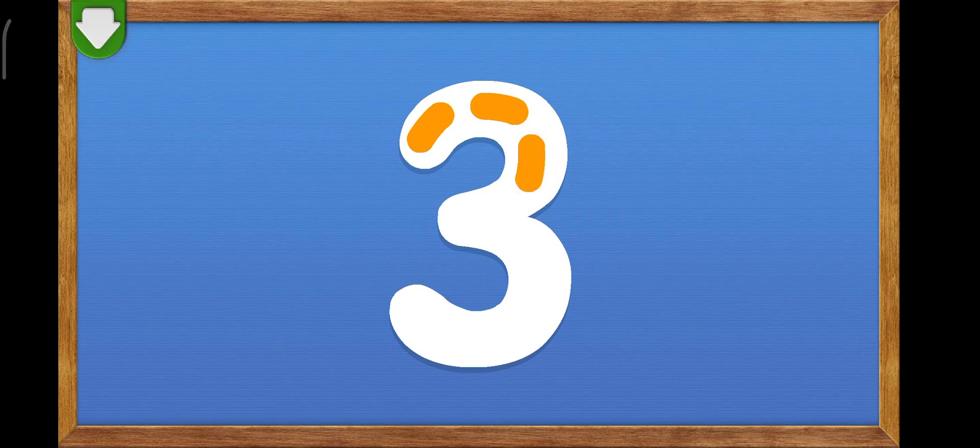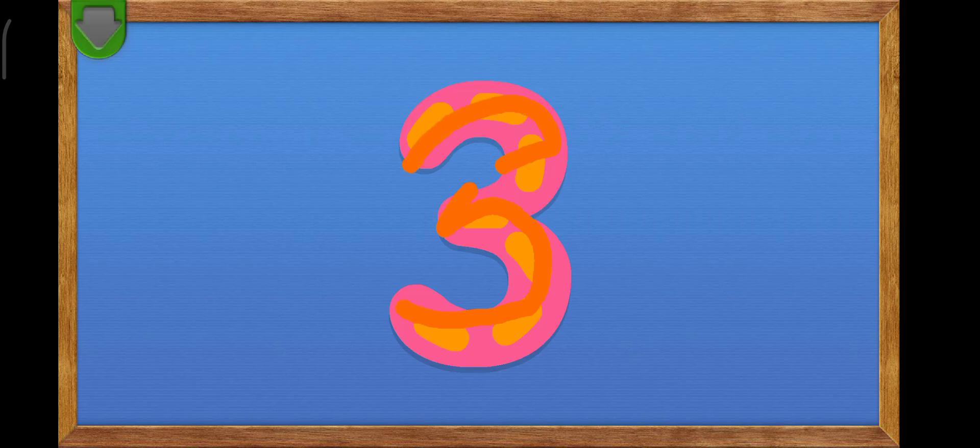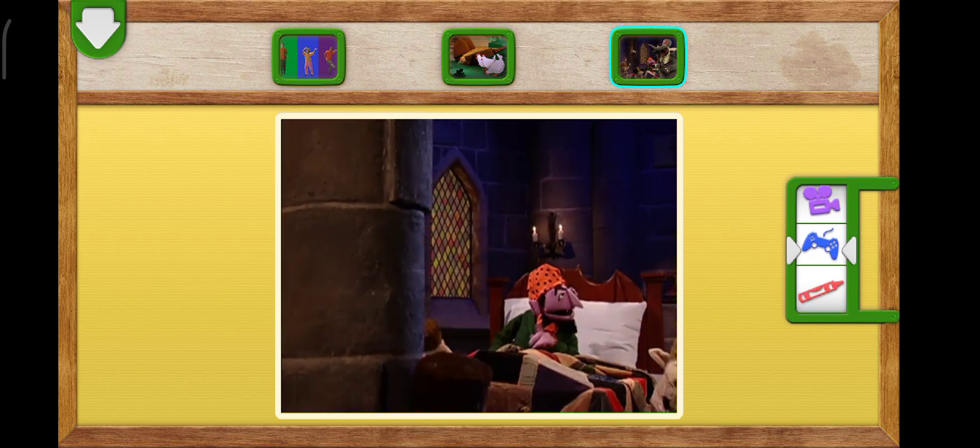Trace the number three. You did it! You traced the number three. Three! Yes, I bet you did.